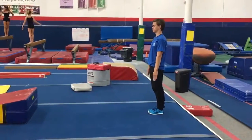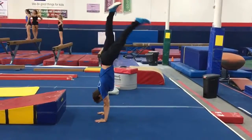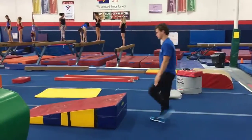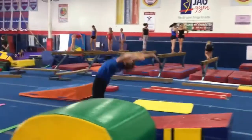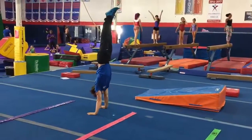Boys advance routine: salute, handstand one second, head spring down the mat, and stay on, walk five steps — two, three, four, five.